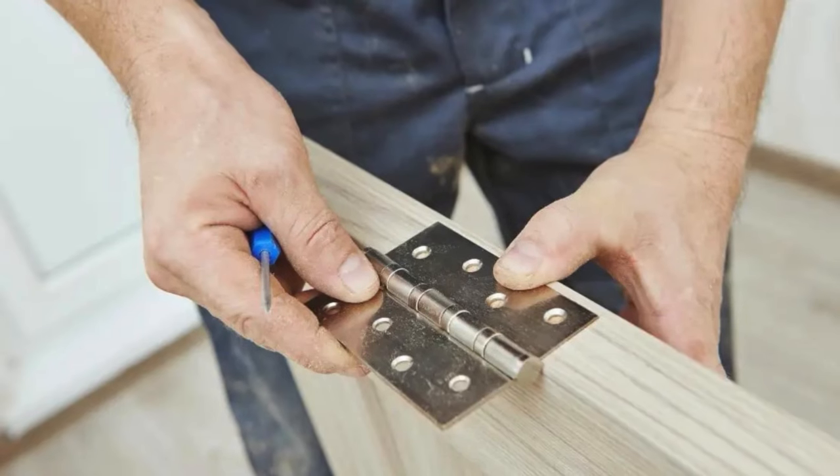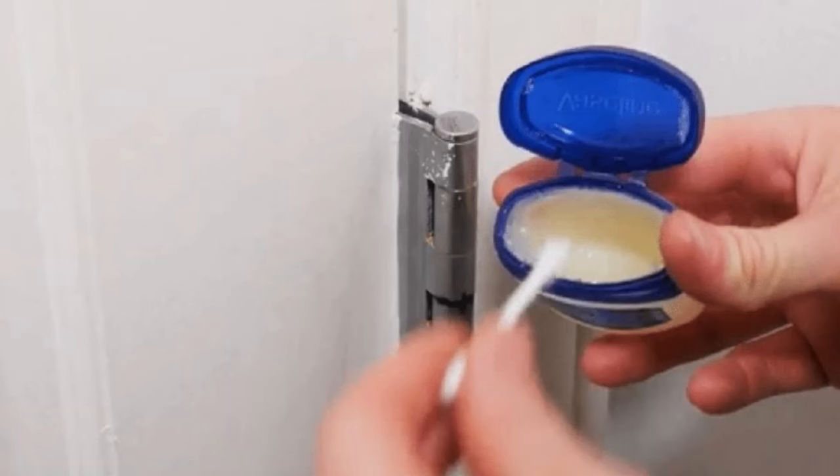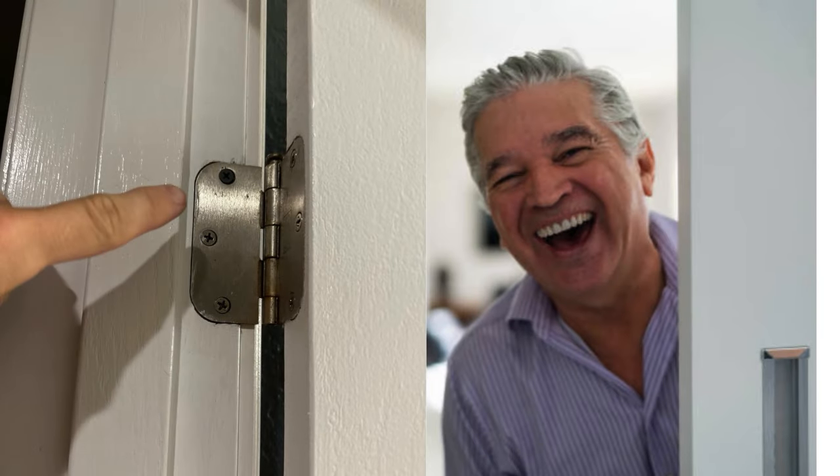Rub Vaseline on Door Hinges. If your door hinges are squeaky or stiff, rubbing Vaseline on them can help. Apply a small amount of Vaseline directly to the hinge pins, then swing the door back and forth to work the lubricant in. Unlike liquid oils, Vaseline doesn't drip or stain surrounding surfaces.